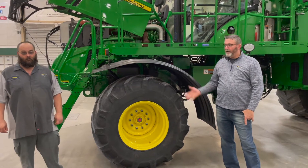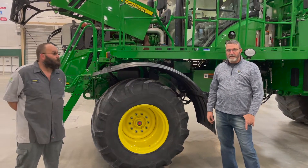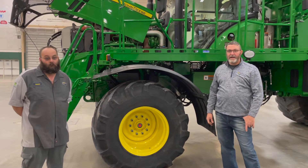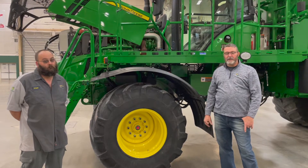Hello, this is Todd Mone and Webb Anholz. We're with Landmark Implement. Today we're going to be going over the maintenance of an AB485 on an F4365 floater chassis.